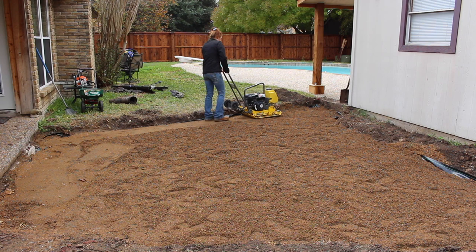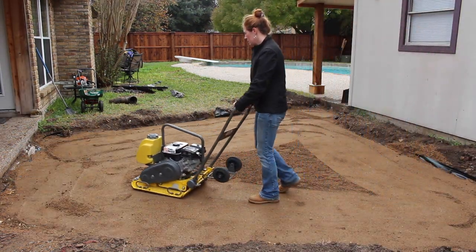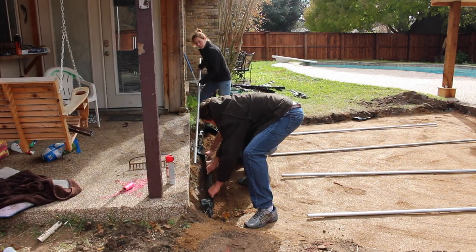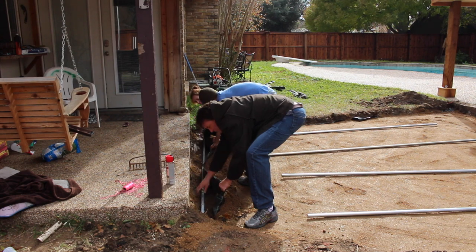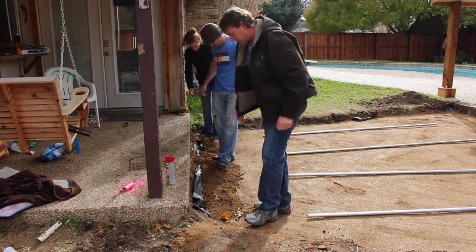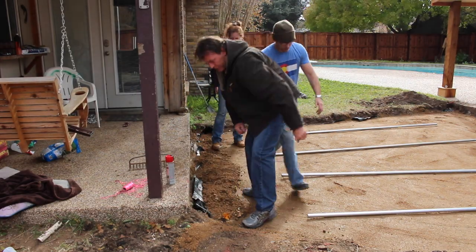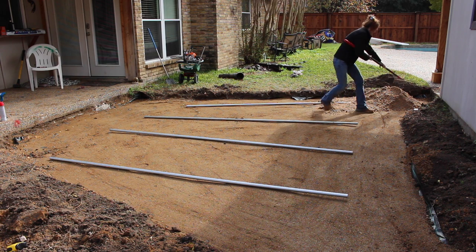Once I was happy with it, I moved on to compacting. I rented a compactor for the day because the area is so large, and made two passes all the way around. At this point my father-in-law showed up and made a great recommendation to include an empty conduit pipe going from one end to the other — just in case anyone ever needs to run anything across the area without having to dig up or damage any of the pavers. Once I re-compacted that area, we started adding the sand.